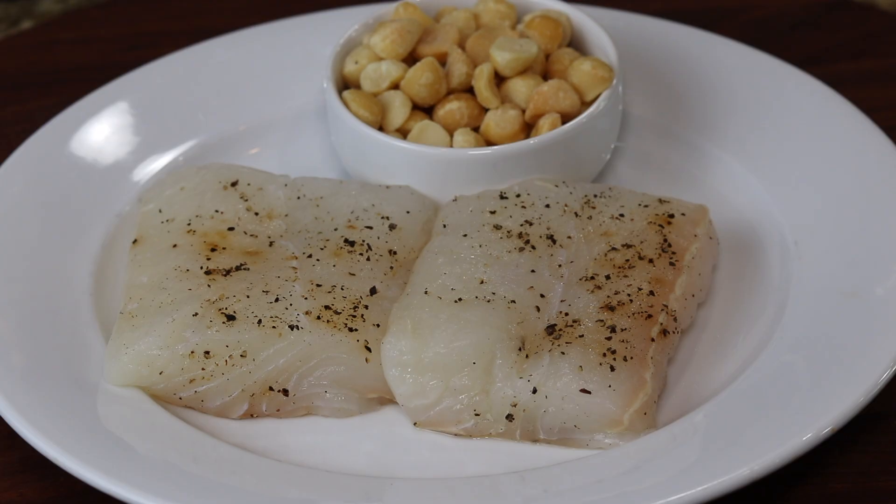I've got a couple six to eight ounce fresh halibut filets, just seasoned in salt and pepper. We're gonna dredge them in a little coconut flour, then egg wash, dust them in the crushed macadamia nuts, sauté them, get a nice little brown crust on them. We're gonna make a lemon beurre blanc. It's a super easy recipe. Let's get started.